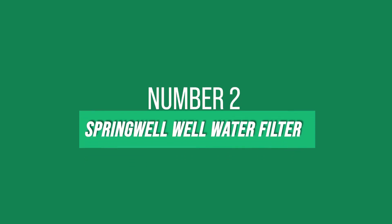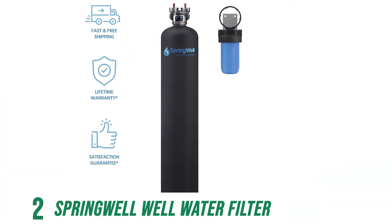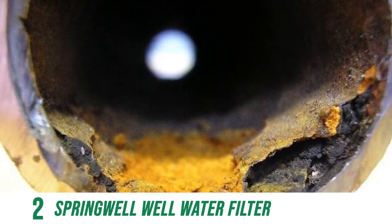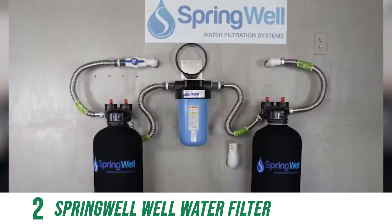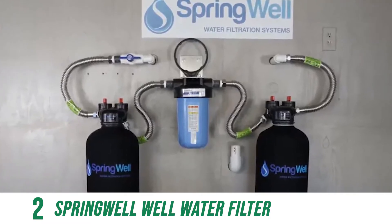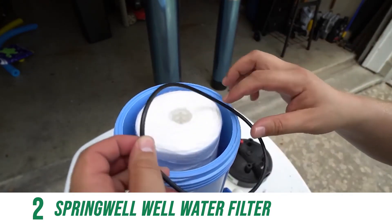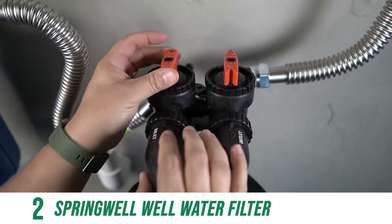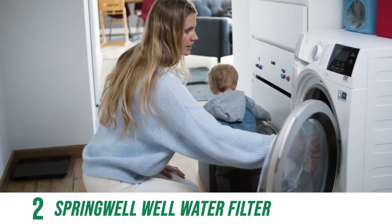At number 2, the best combo for well water is the Springwell well water filter with either salt-based softener or salt-free conditioner options. Installing a Springwell all-in-one well water and softener system removes high ppm levels of hydrogen sulfide, harmful iron, and manganese commonly found in well water. Springwell's daily auto-backwash continually removes grit and accumulated contaminants, while the filter's unique regeneration process cleans the tank's resin filter beads while oxygenating the water with fresh air pockets. As the sodium solution exits the salt tank, the hardness regenerates into fresh, clean, healthy water for drinking, bathing, and running appliances.